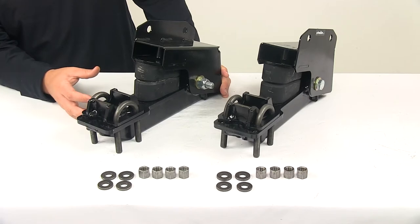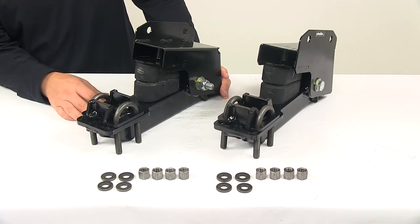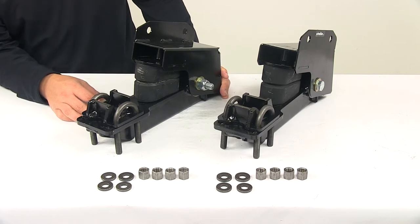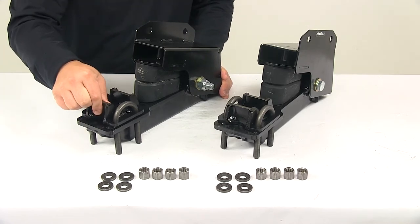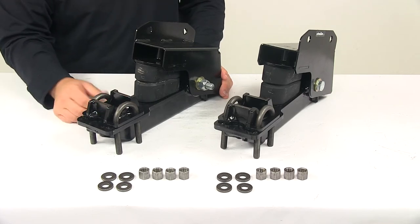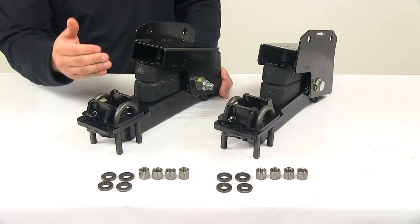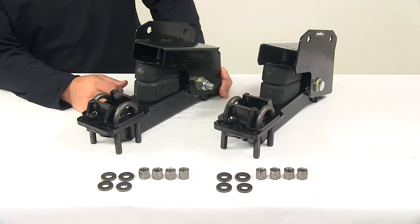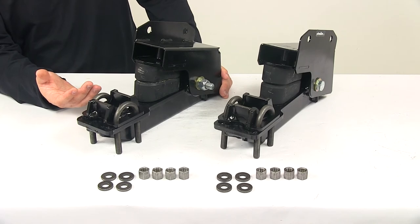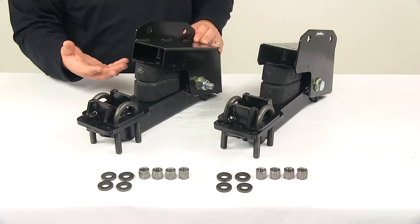It is a virtually maintenance-free design with a bolt-on installation, though some drilling and welding is required. The axle seats — these components right here — get welded to the axle, and it does come with U-bolts and the necessary hardware to get the axle attached and fully secured. The bolts needed to mount the frame bracket to the frame of the trailer are not included.